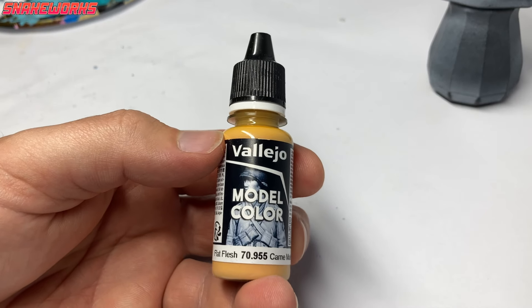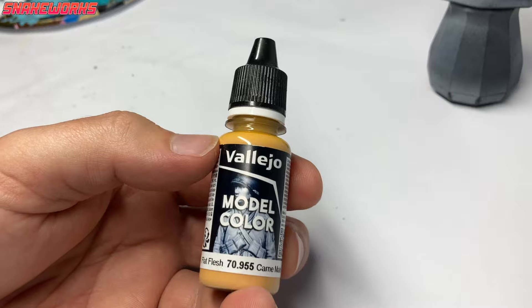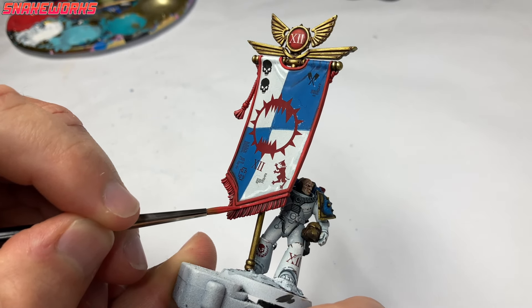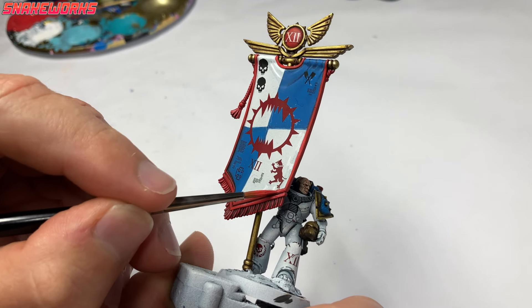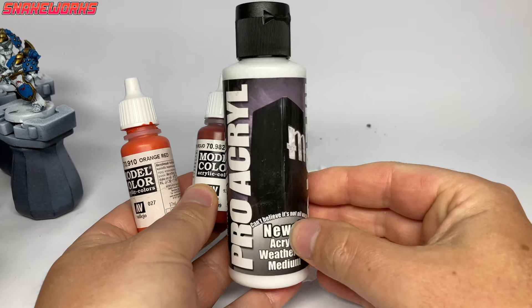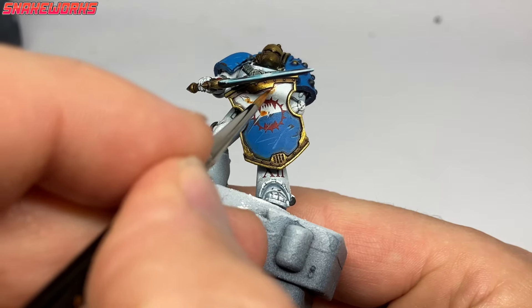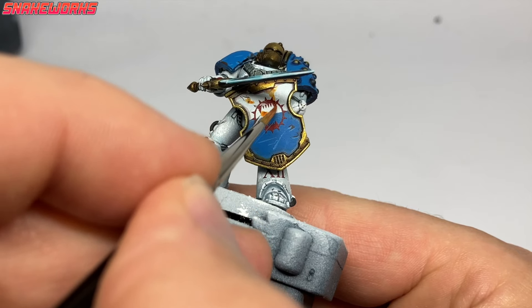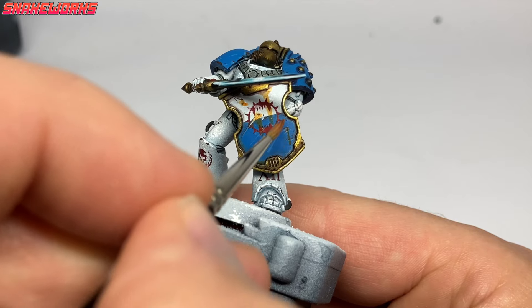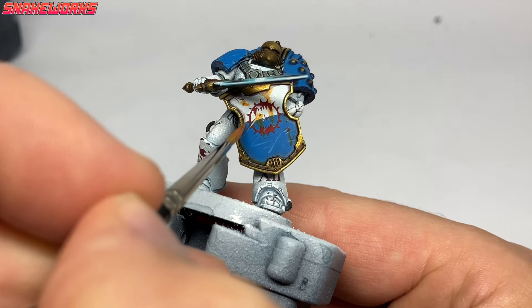We're going to mix a little flat flesh into the red for a highlight color. Using this mix, we apply it to the edges and high points of the red areas — it's quite a subtle color jump but I didn't want it to look pink. We then use Nuance oils to do some more weathering, creating a few rust streaks here and there. We noticed it's not as easy to clean up on a matte-varnished miniature, so next time we'll do this at the glossing stage.